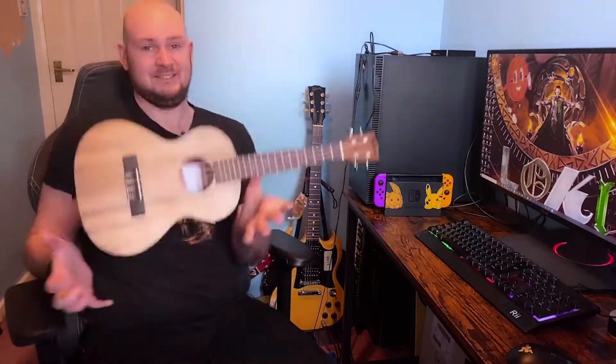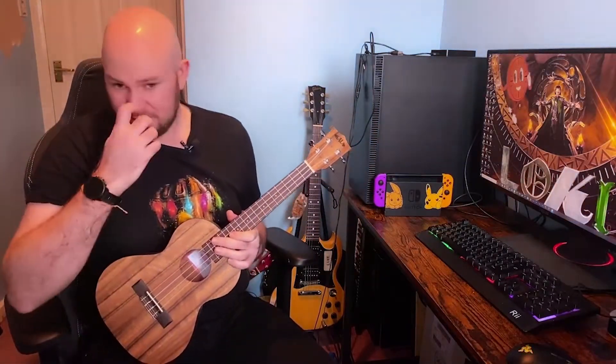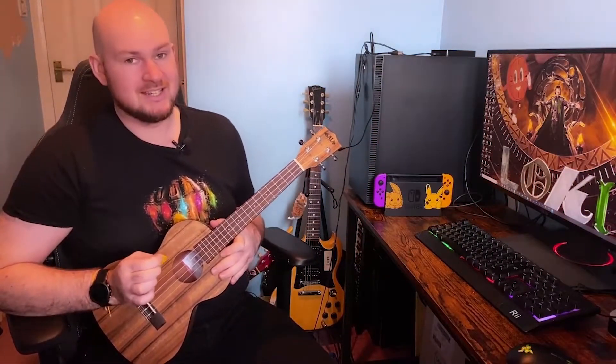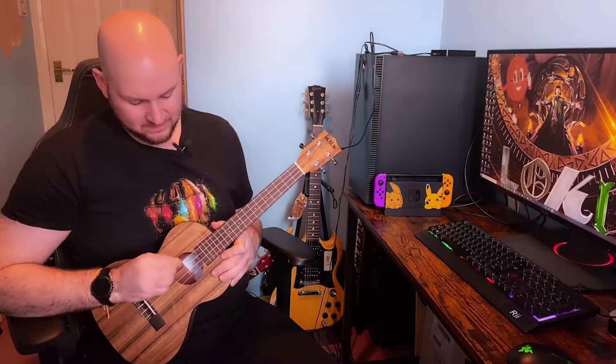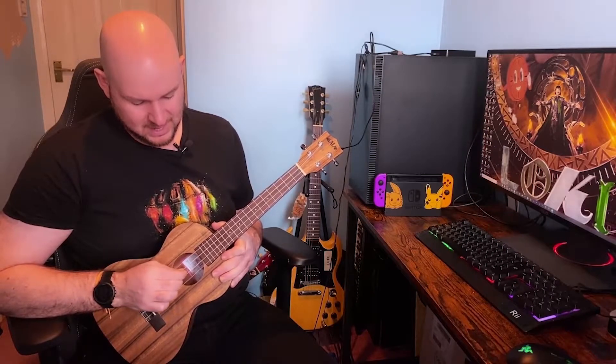So the first thing we're going to need to do is get our ukuleles. Now you've got your ukulele, we're going to put it in tune of G, C, E and A.